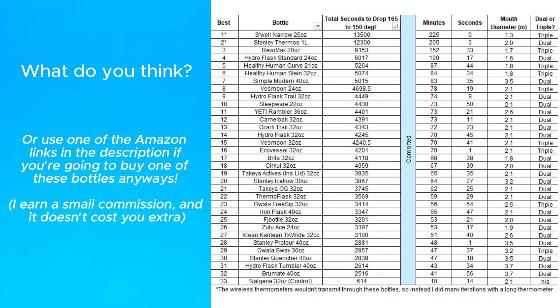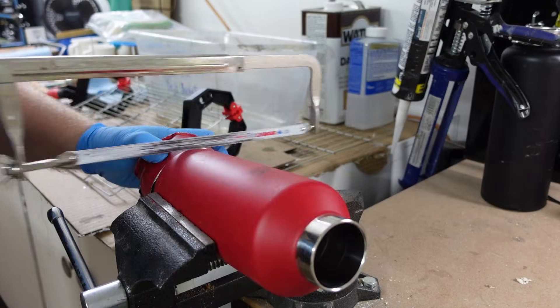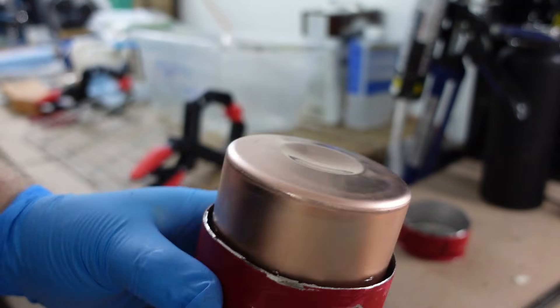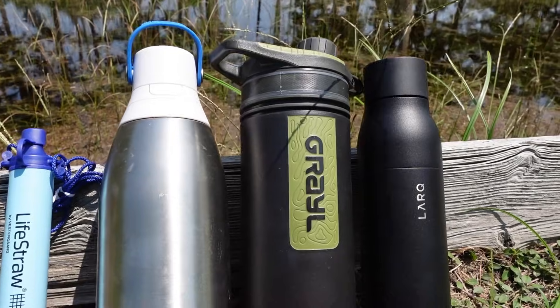And to really help us out, use one of those links in the description if you're going to buy a bottle anyways, because we earn a small commission at no extra cost to you. And if the video does well, I'll use this format again in the future. This is Bottle Pro, and I promote health through hydration by helping you find the best bottles and by learning about hydration in general.